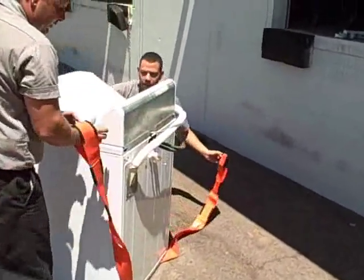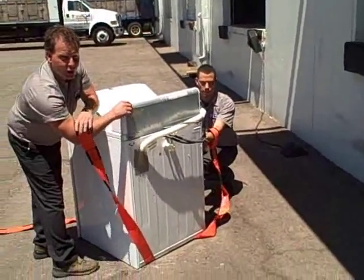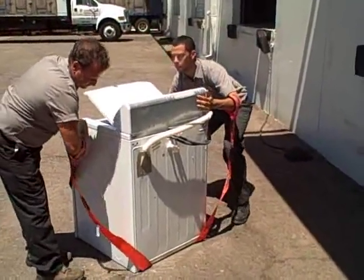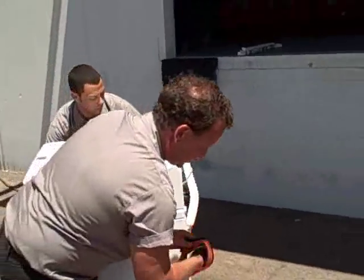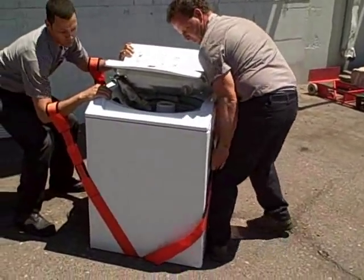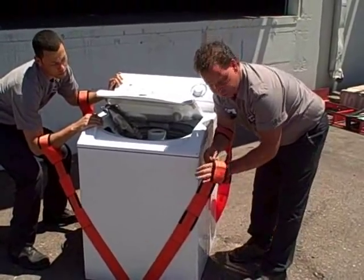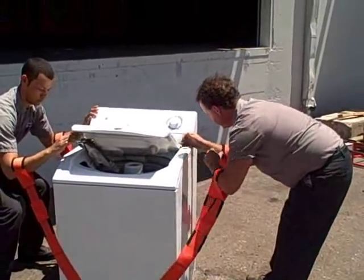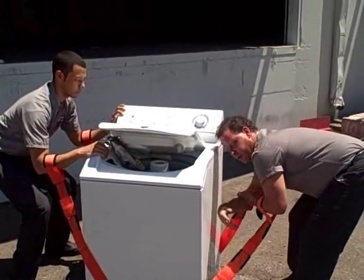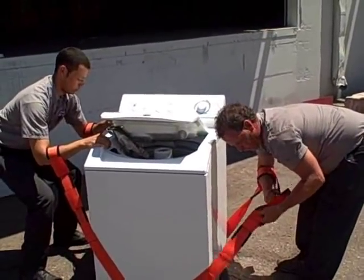When lifting with the Forearm Forklift, adjust the straps just below the elbow. Again, make sure the straps aren't twisted. Always keep your back straight and lift with your legs. In this instance, I am a little short so I have to use the middle one, because you want to support your hands on the appliance being moved.